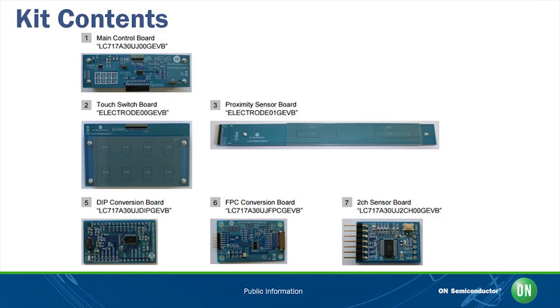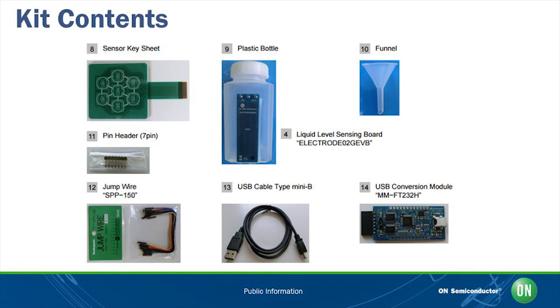In the kit you will find a main control board, touch switchboard, proximity sensor board, DIP conversion board, FPC conversion board, 2-channel sensor board, sensor key sheet, plastic bottle with liquid level sensing board, plastic funnel, 7-pin header, jumper wires, USB cable, and USB conversion module.